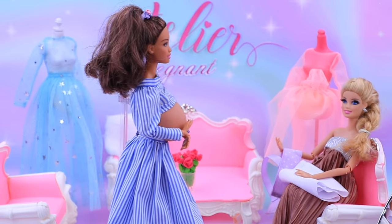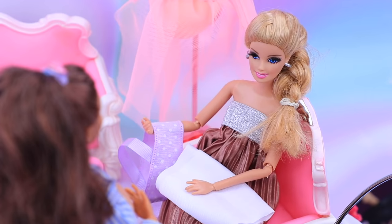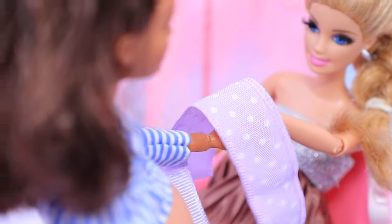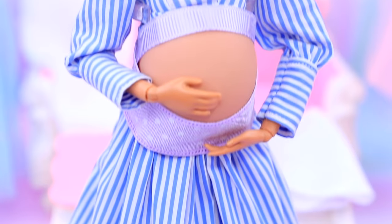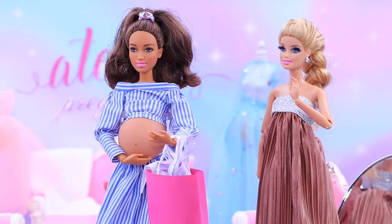Welcome to the maternity store! I need a belly band! Try this one on — it's cute and comfy! Yes, I like it! And this is a fancy belly band. It's so hard to choose! I'll take two! Thank you for shopping at our store!